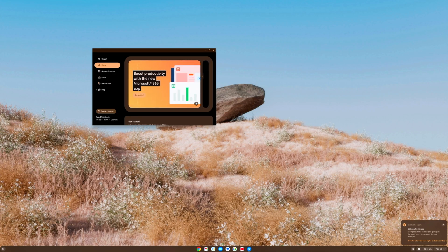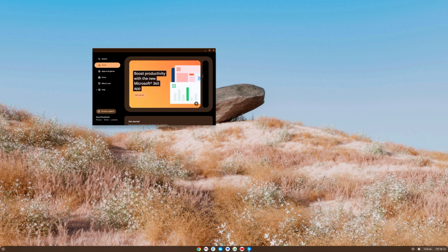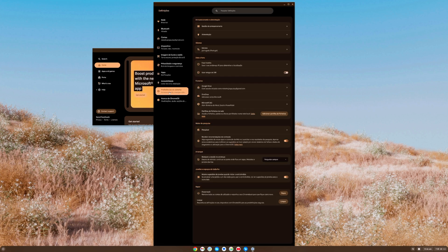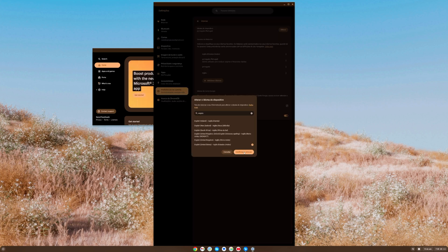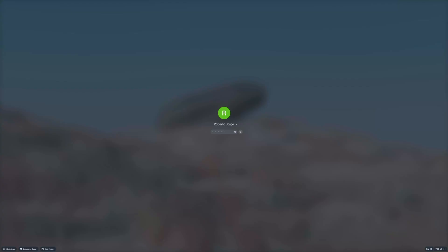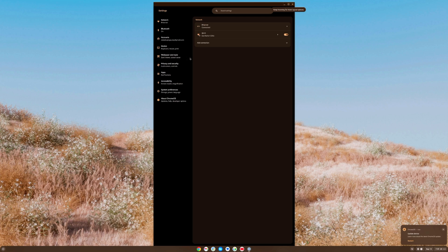The settings appeared in Portuguese even though I selected English — not sure why. Go to Settings, select English, put it to the top, select English United States, and confirm. It restarts very quickly and now everything is in English, which is much easier to follow. If you ever get the wrong language, go to System Preferences and then Languages to fix it.